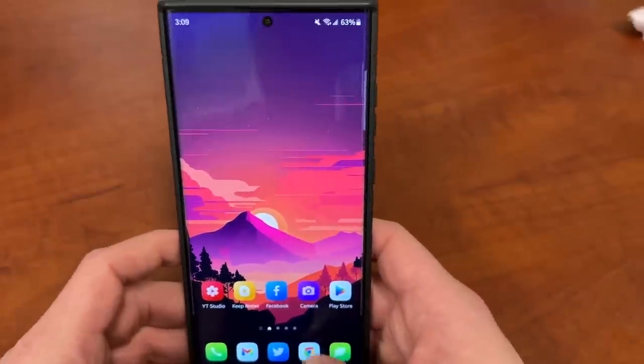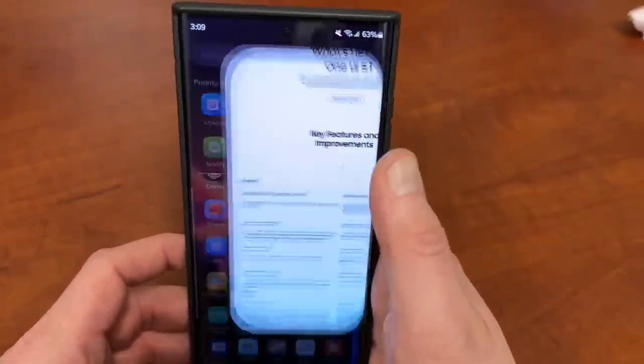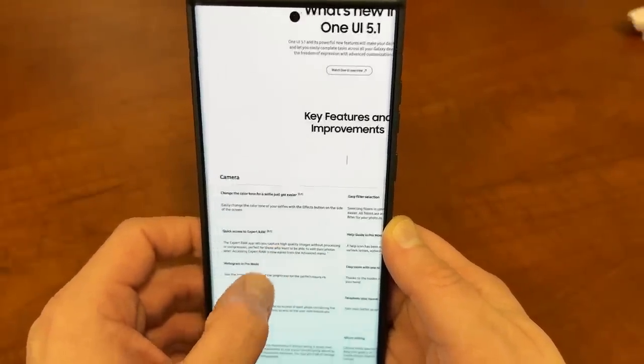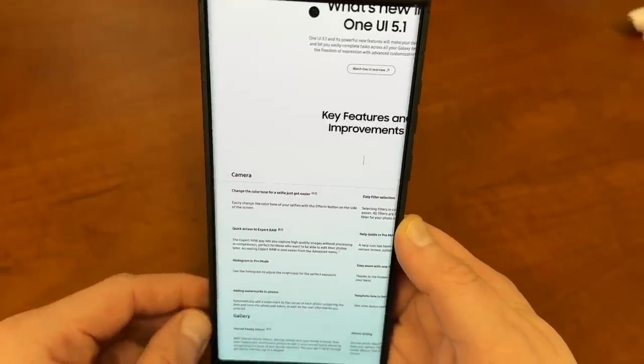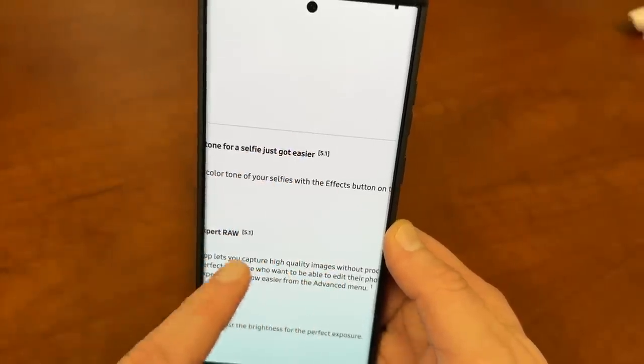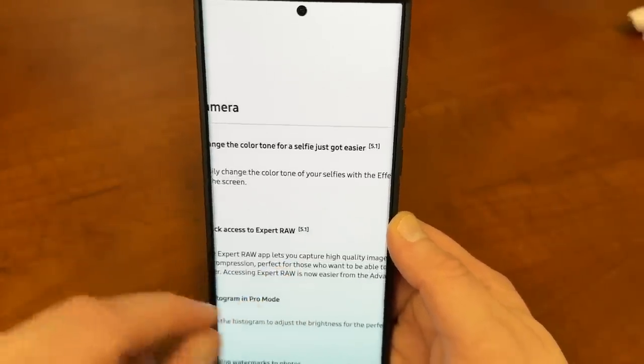Let's get right into it. I went ahead and downloaded these images to my gallery — these are images of what's new in One UI 5.1. A lot of these are repeated from the 5.0 changelog, but they've flagged anything new in 5.1. So let's go through some of the bigger changes.